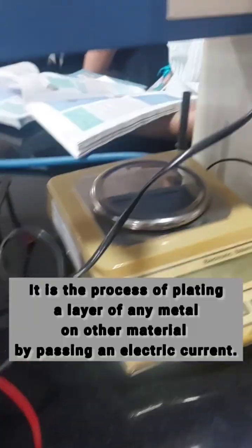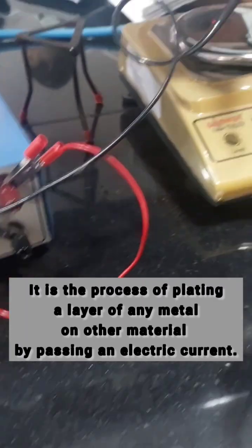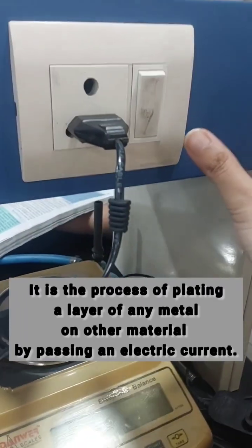Dear students, today I will tell you about electroplating. It is the process of plating a layer of any metal on another material by passing an electric current.